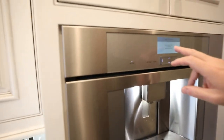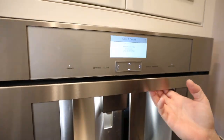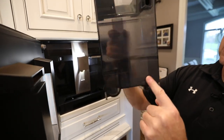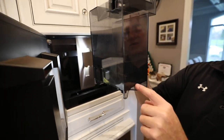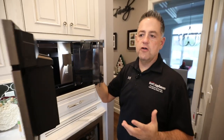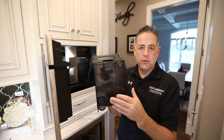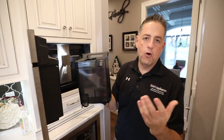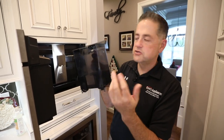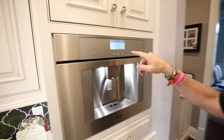Now it's going to say remove the water filter if inserted. The water filter will be on your water jug and it'll actually sit right in here. I don't have a water filter, but I will show you later in the video how to put one in. I have a whole house water filtration system so I don't use it, but I will insert it at the end. Close the door.